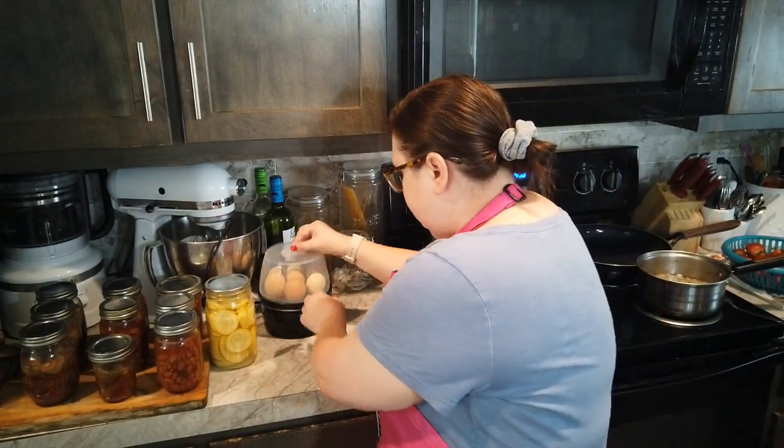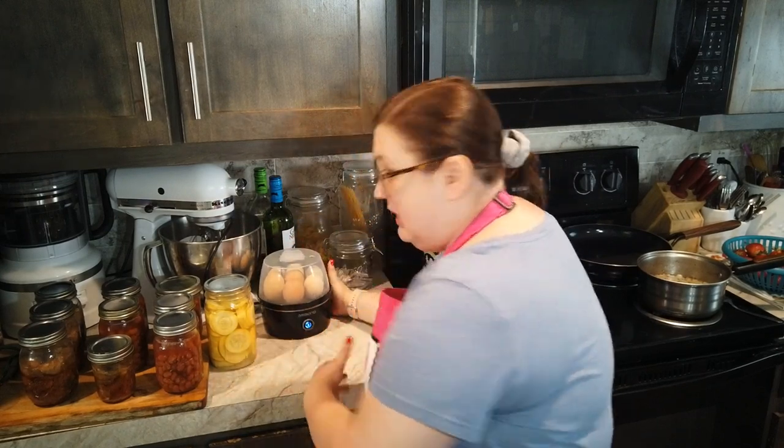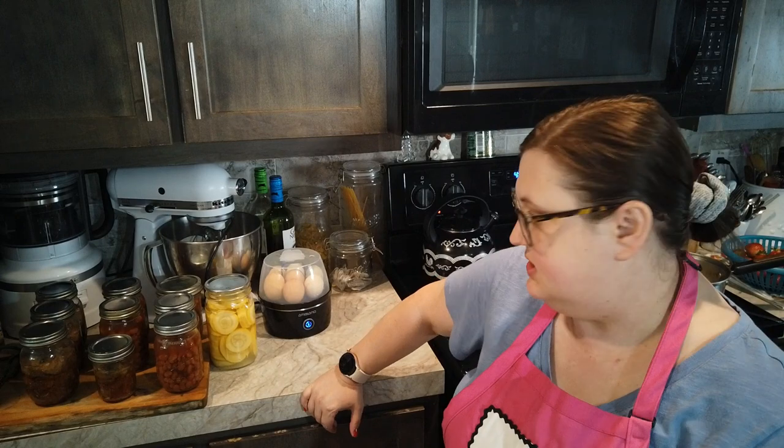All we do is put this little lid on and turn it on. It takes maybe ten minutes, I'm not even sure it takes that long. Anyway, once that's done I'm going to put those eggs in an ice bath for about ten minutes, get them peeled, and those are just gonna hang out. I'm not gonna make the deviled eggs until tomorrow, but I'll get the eggs boiled today.